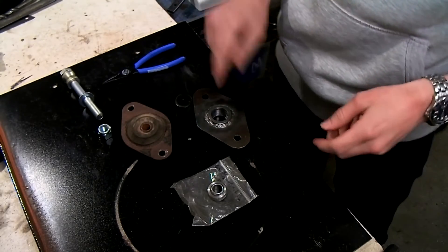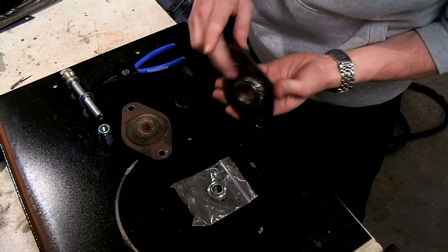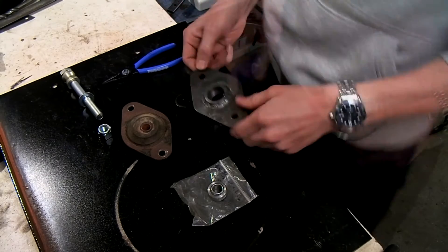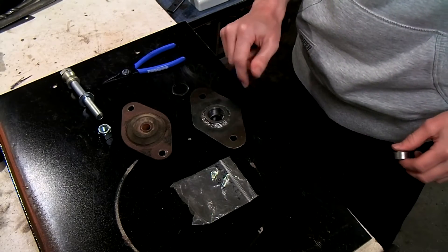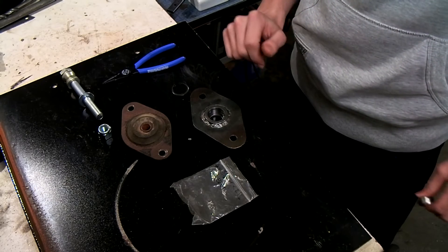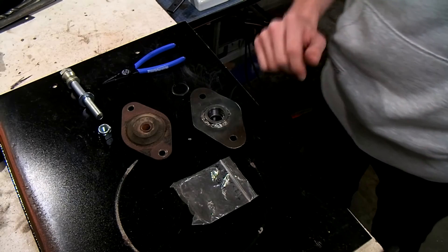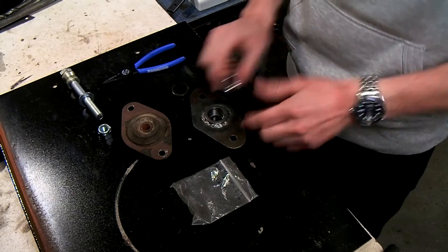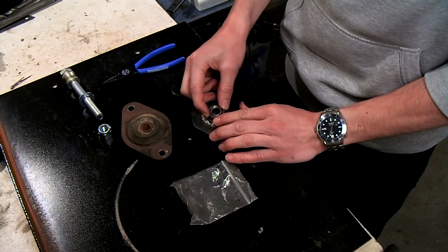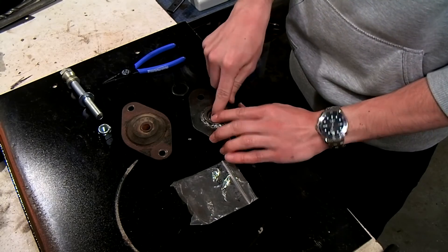I've welded the bearing housings to the little plates that I made. As you can see I welded them on the back of the plate as well as on the front. While I welded everything, the bearing housing shrunk a little bit and I couldn't get the bearing in. So I sanded it out a little bit using a sanding drum on a Dremel, and now the bearing fits perfectly - as you can see it's a very snug fit.